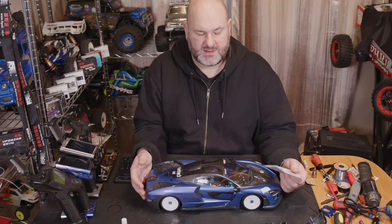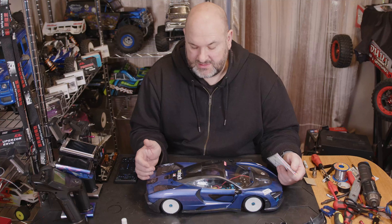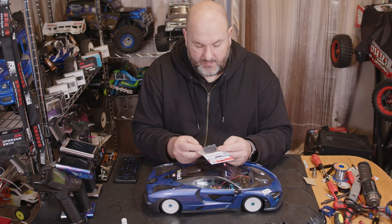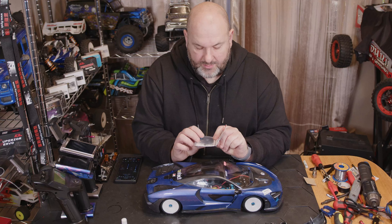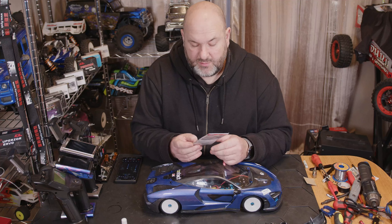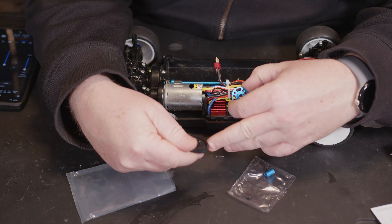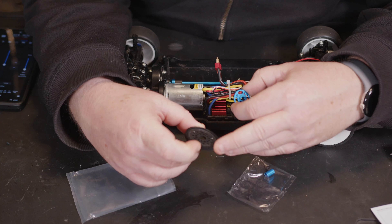Hi YouTube, welcome back to WTFRC Cars. We've got one of the upgrades that I think is going to be necessary to make this TT02 a little bit more competitive — it is the OP1500 high-speed gear set for the TT02. We get the little spool and everything, a plastic gear, and a bunch of screws. Let's get a close-up look at this and see if we need anything else to make it fit. The gear itself — let's see what it says — I believe it's a 68 tooth.